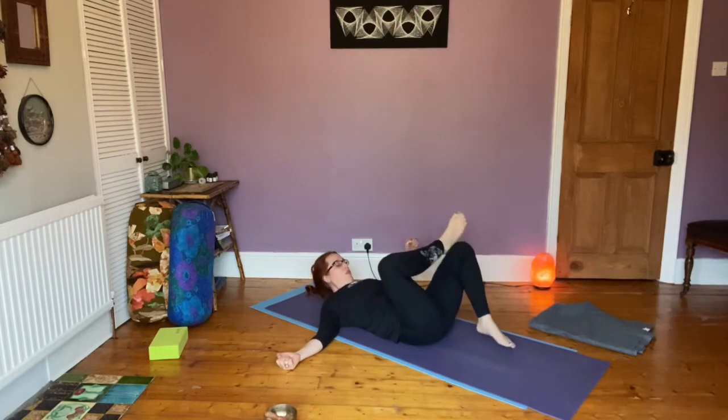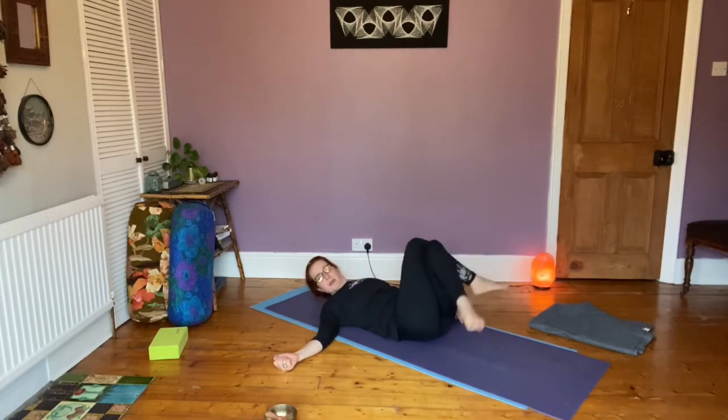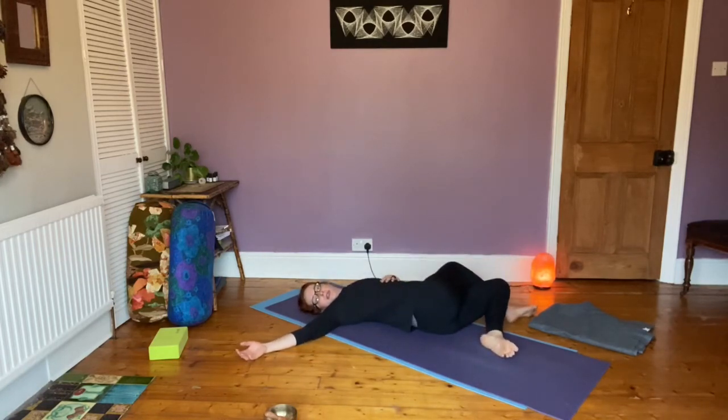Re-bend that leg, cross your right over your left, and come into that nice stretch twist, shoulder blades flat to the floor, elbows down.